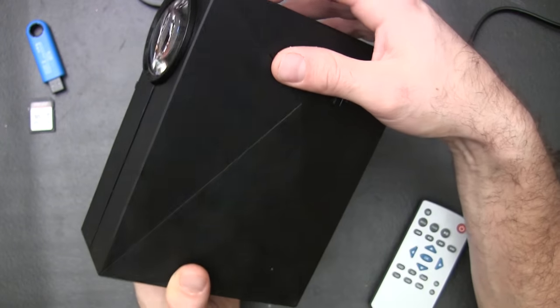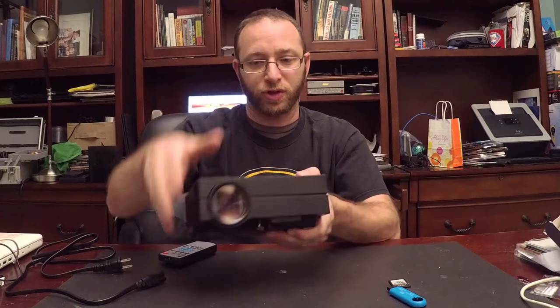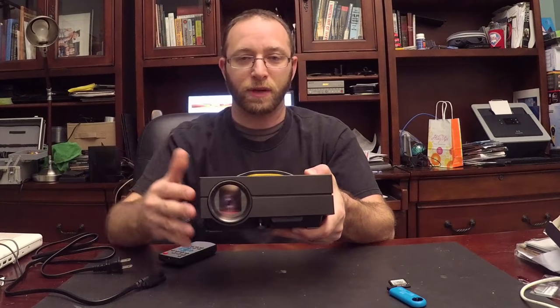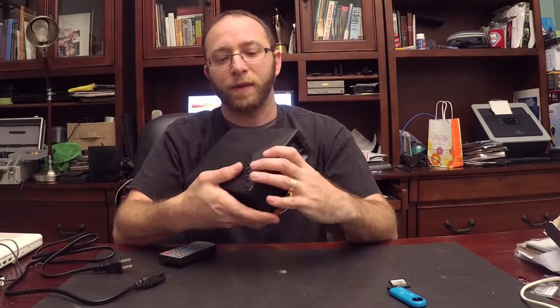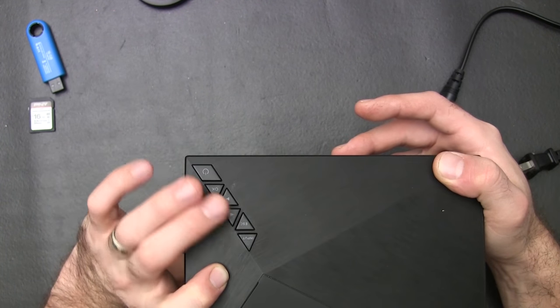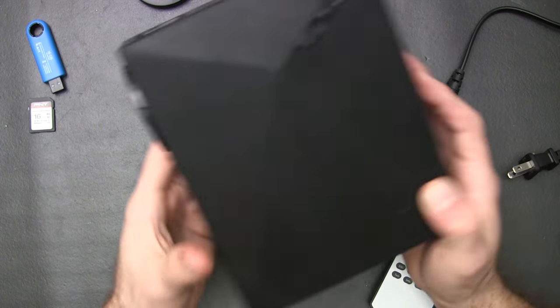I believe this is the keystone setting, which kind of alters it. So if you have it at an angle, you can slightly adjust it. On here, you have the options to adjust your input, escape, some quick menu buttons, and your power button.